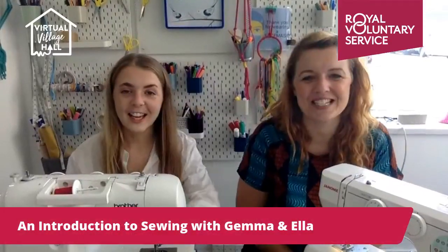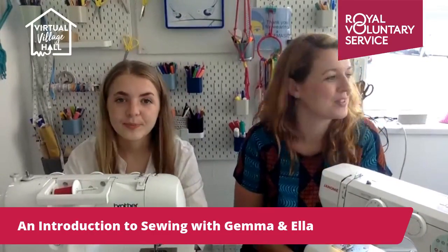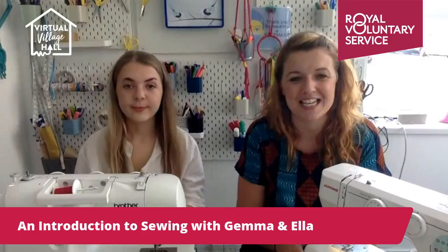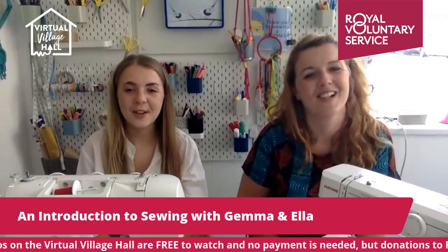Good morning everybody, we're looking forward to this — we've heard you are too. We've been thinking of doing something like this for a long time, and it's really great that the Royal Voluntary Service were able to help us put this on today. This is Ella, so tell us about your sewing life.